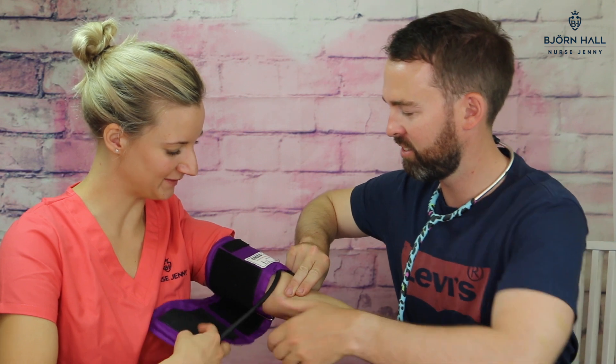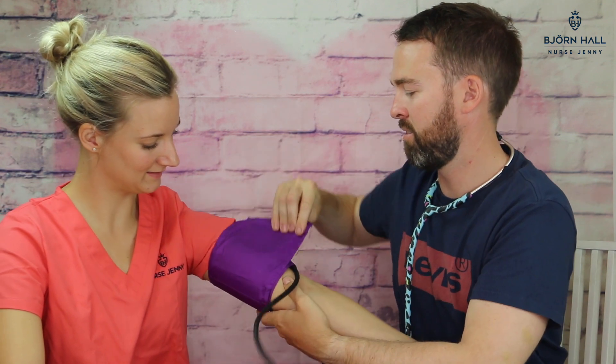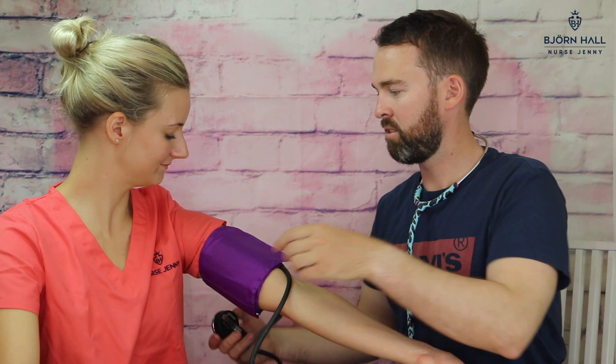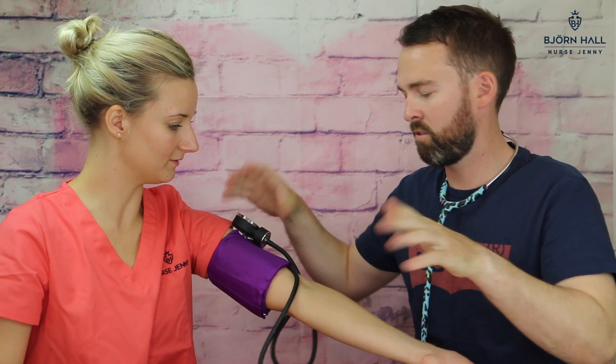Okay, I've got it. So I've lined that one up. And then I'll put this one up here.